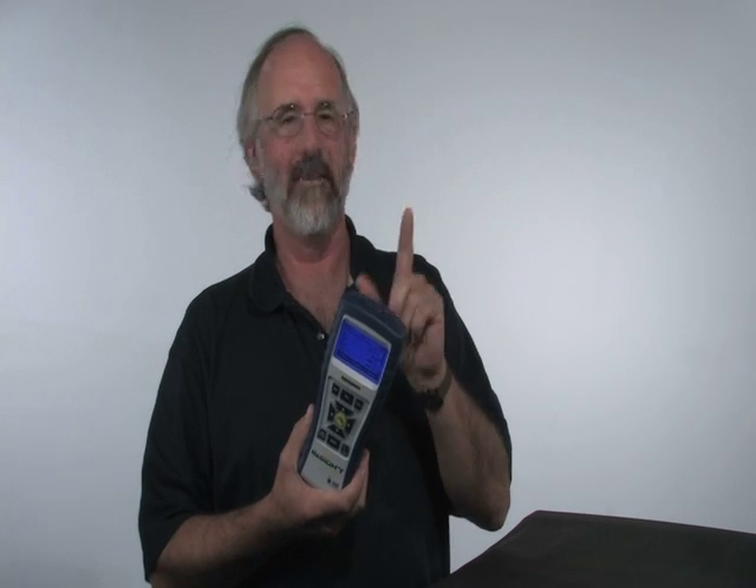A couple of things you need to know about it. One is there's no more downtime for instrument calibration. All you need to do is order up calibrated sensors. When you open up the battery compartment, sensors are right there. You just plug them in.